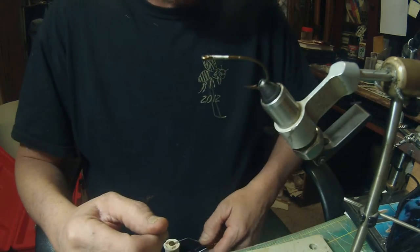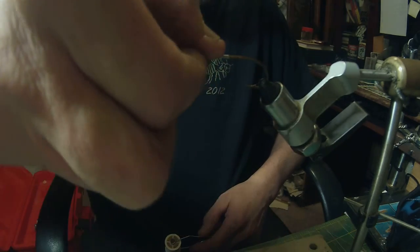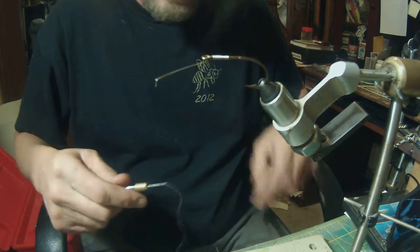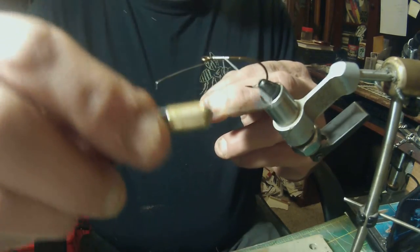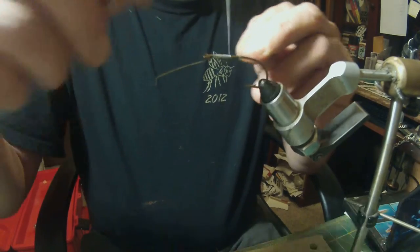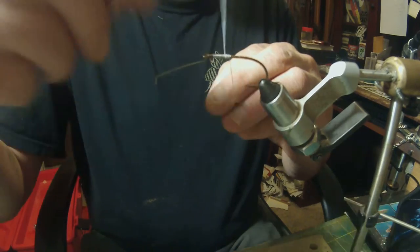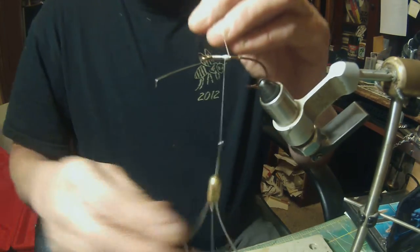I've got a size number two hook and it's a weedless hook. I like to take the barbs back and get them out of my way. To start the fly, what you want to do is start a little thread ball about one-third down the shank — this is the foundation for putting your eye on.